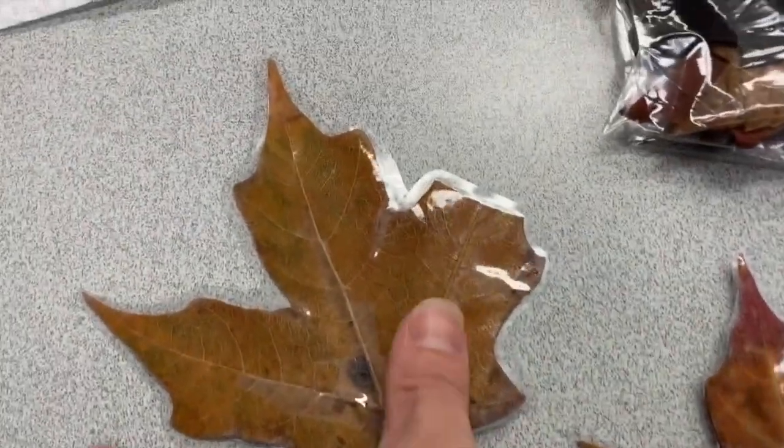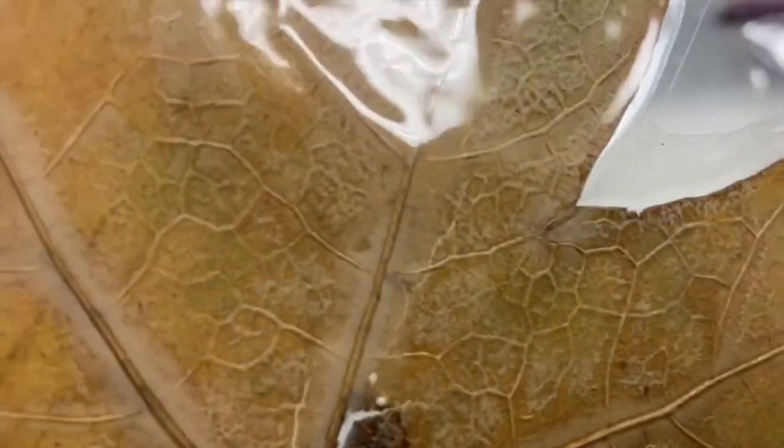Some here are laminated — the same idea as in the zip-top bag — so I can see all of the little details.